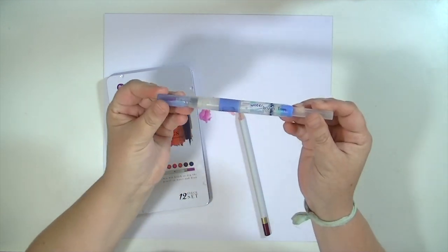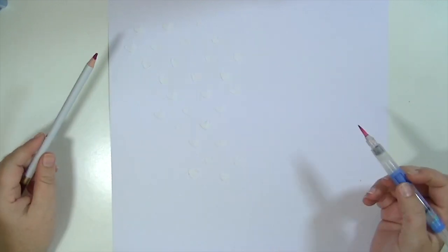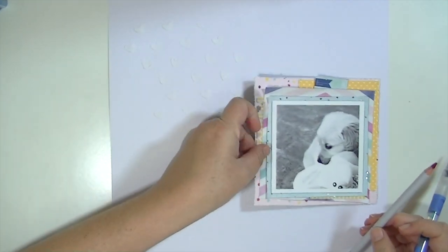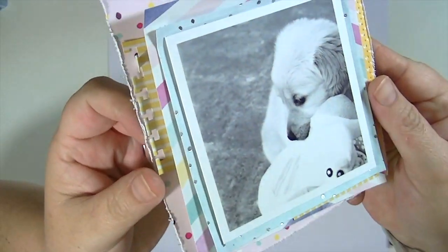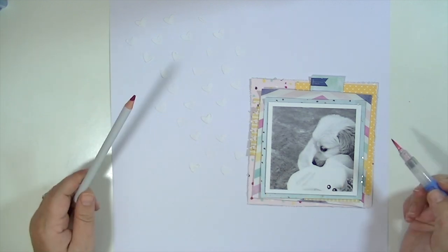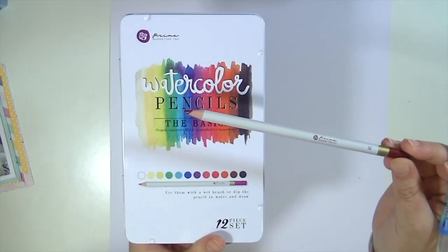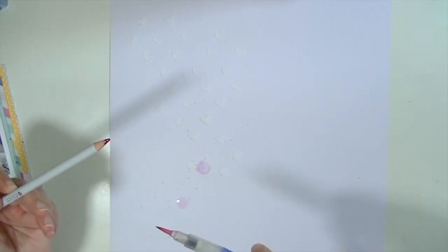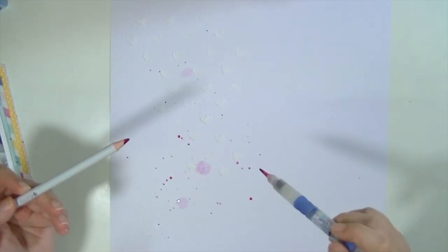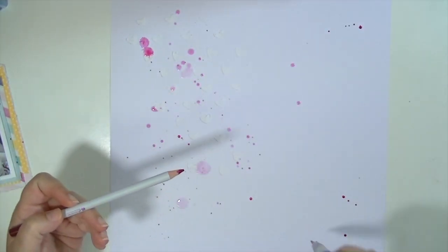So now I'm taking these watercolor mixed media Prima pencils and a watercolor brush. At first I thought I was going to tap the end of the pencil and distribute some watercolor around that texture paste. But then I remembered that the texture paste was going to take the color and I didn't want all of the hearts turning pink. So instead, what I decided to do is to touch the end of my watercolor brush to the end of the pencil, pick up that pigment transfer, and then create these splatters with it.